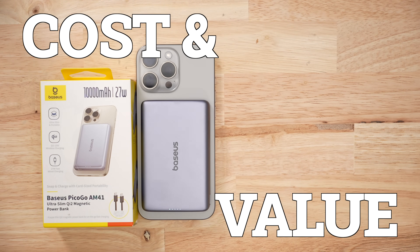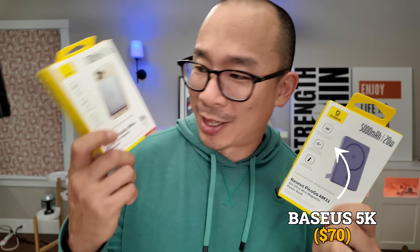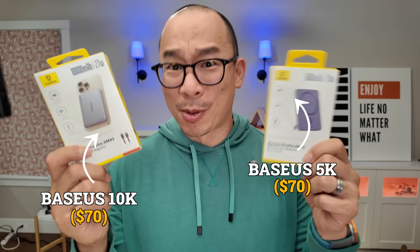In terms of price and value, this thing is $70, so it's a very average priced product. I will say that Baseus has a pricing problem because the 5K version is $70 and this 10K version is also $70 — the only real difference is that the 5K is a lot smaller.